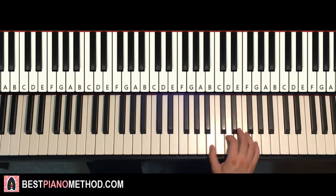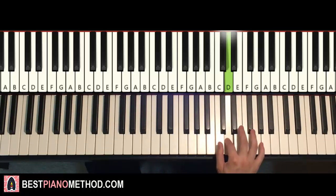One more time it goes: B, D, D, B, E, D, D, D, D, D, D, D, G, F#, E, D, D — and that's it for the right hand for the first part. Easy stuff.